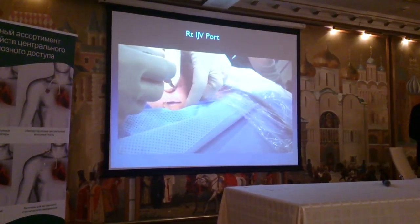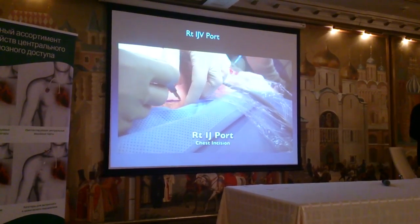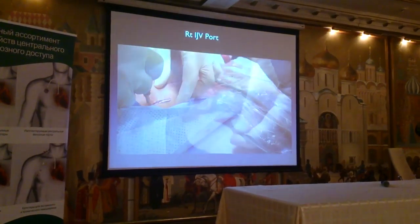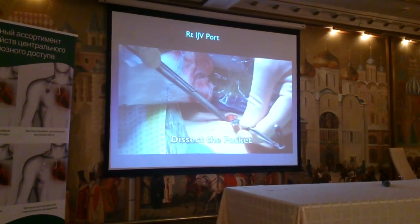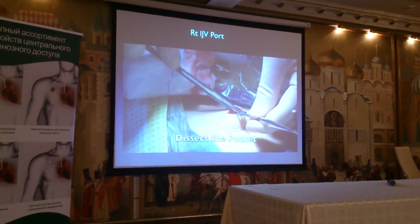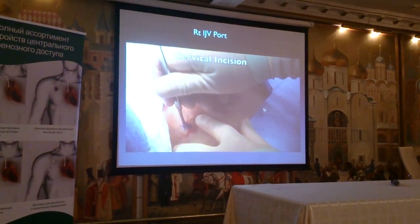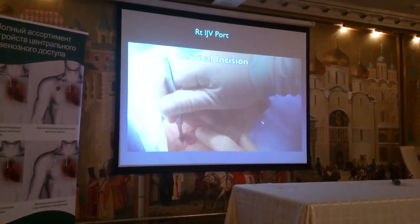Here is a right internal jugular vein port. Just like the last patient, we have to make two incisions and we have to tunnel the catheter between the two. I like to make the pocket first. I've assessed the vein and I believe I'm going to have a successful insertion, so I make my dissection.